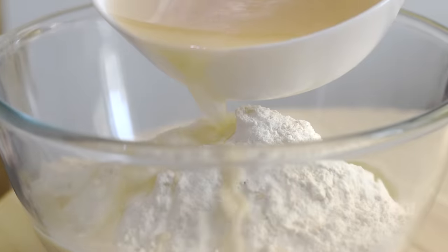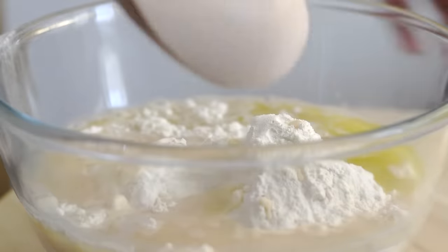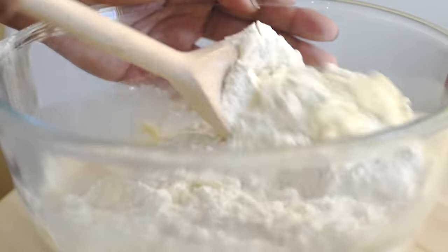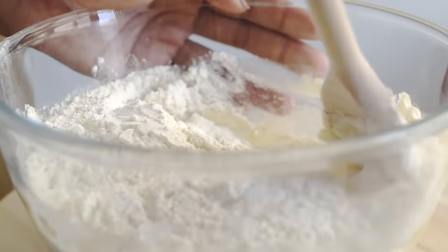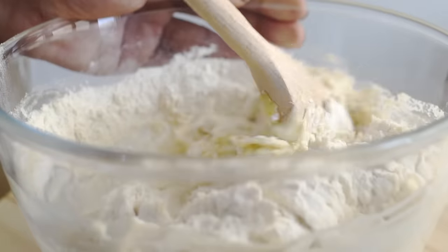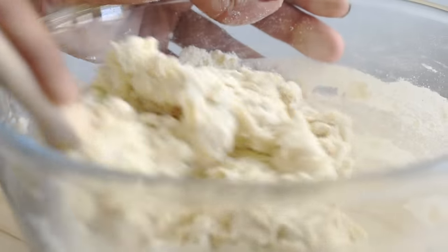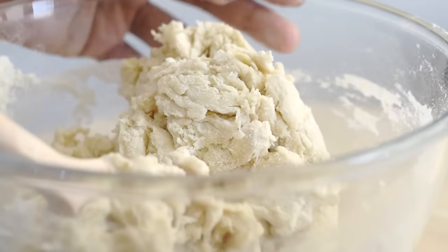Now we are adding the activated yeast mixture, and then we need to mix them together with the help of a wooden spoon until we get a shaggy mass of dough. I have added two more tablespoons of water here.